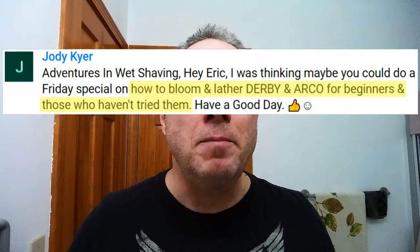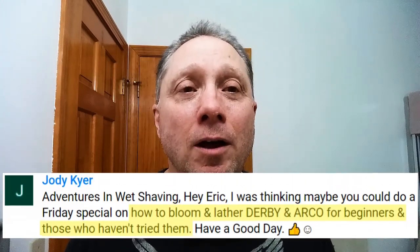In tonight's Straight Razor Edge Friday Special: the best Arco and Derby shave soap review. Jody asked me to make a how-to on blooming and lathering Derby and Arco for beginners, so we're gonna do it.